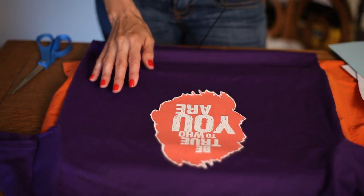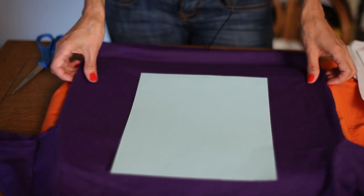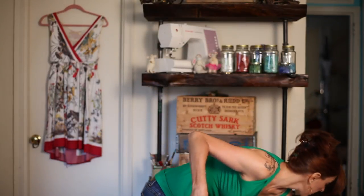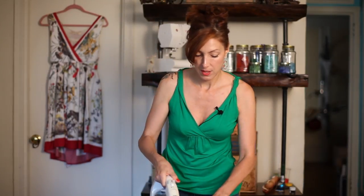I'm going to center it, and I'm going to place a piece of paper over that. You want a nice, hard, smooth surface. You want your iron set on medium, no steam, no water involved.